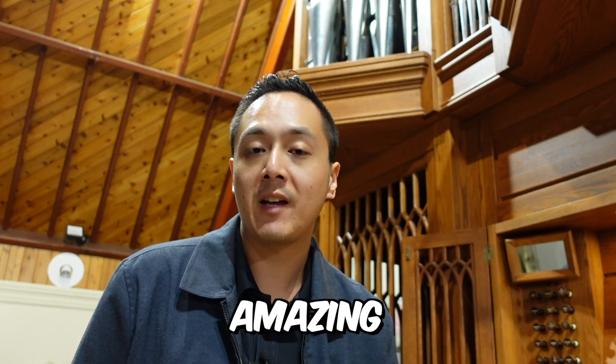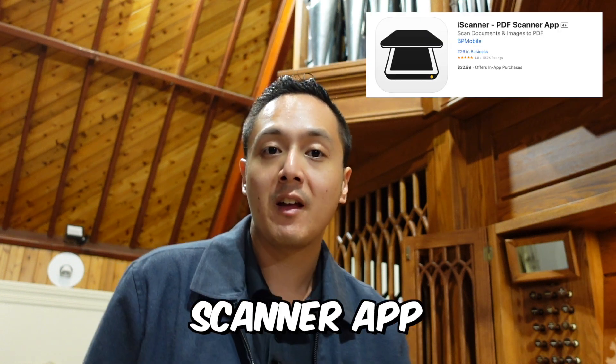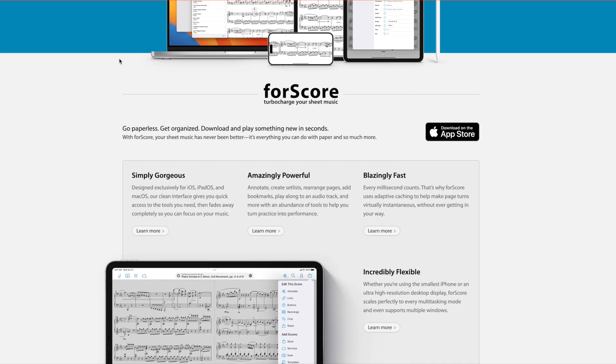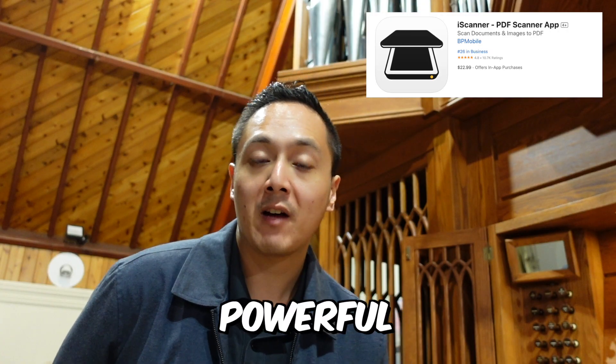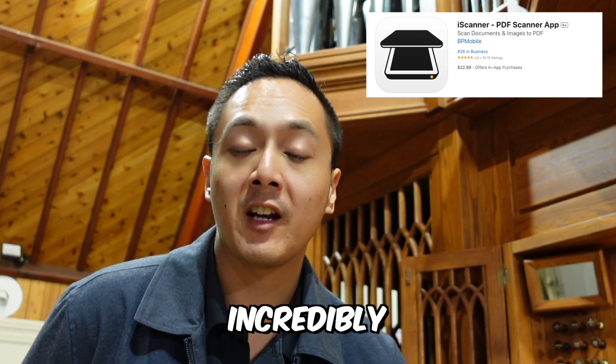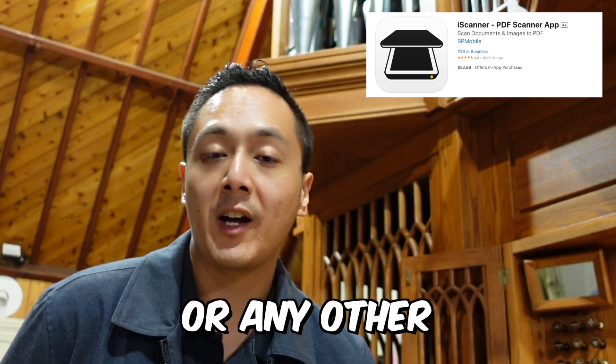Today I'm going to show you an amazing iPhone scanner app that will revolutionize the way you work with sheet music, especially if you use Fourscore on your iPad. This app uses powerful AI technology to straighten warped pages, making it incredibly handy for scanning hymn books or any other sheet music. So let's dive in.